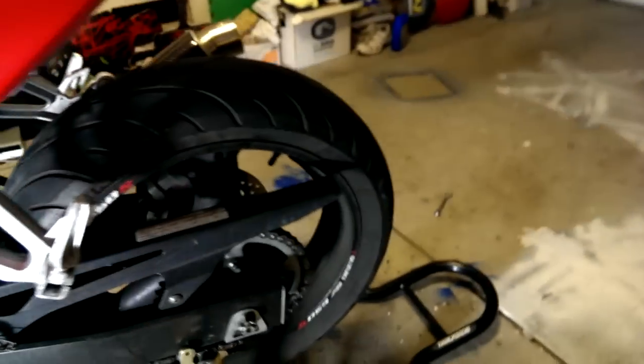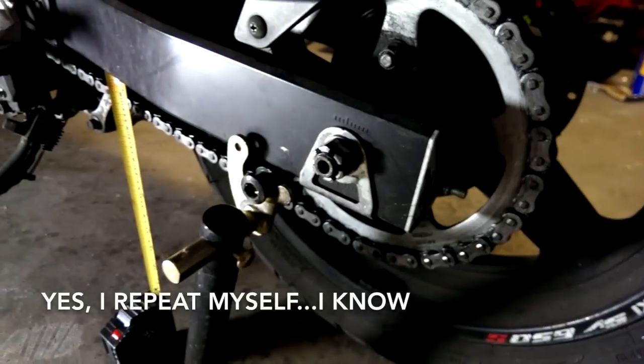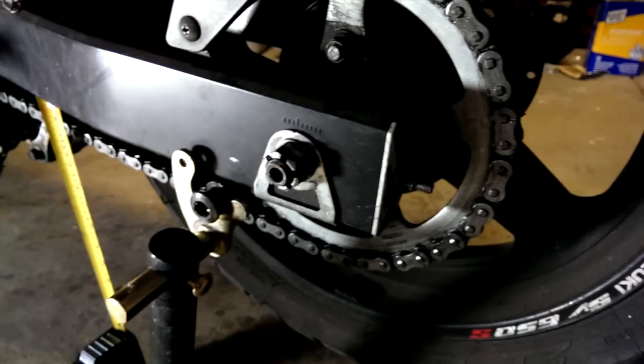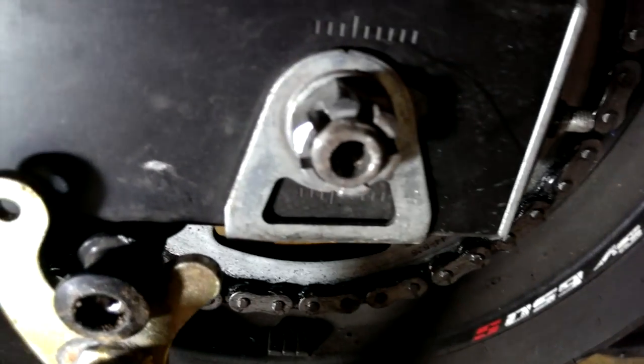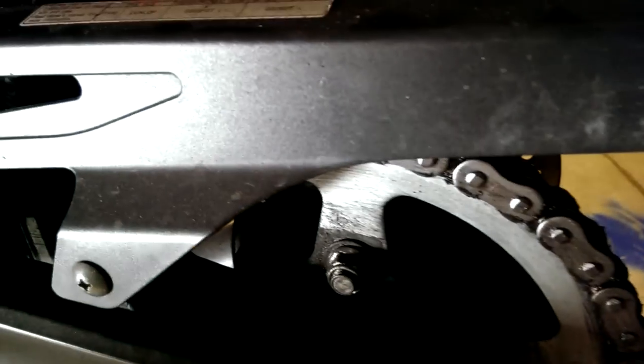The key is to tighten or loosen the adjusters equally on both sides so the wheel stays straight. To check that your wheel is straight, you measure from the pivot — where the swingarm connects to the frame — to the center of the rear axle hub, and it should be equal on both sides.